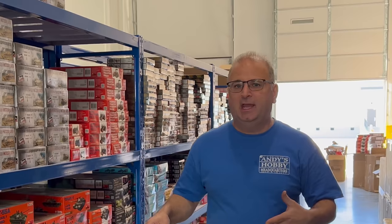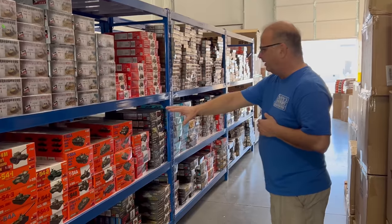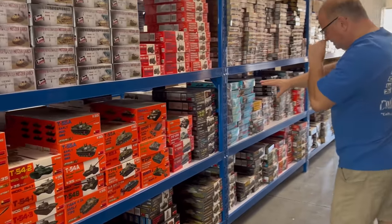We're here in the back in the warehouse where we just received a container, and inside that container was MiniArt. I want to share with you guys some MiniArt stuff now that we have a huge collection of it — just some of the really cool things that MiniArt makes. If you're a 1/35th scale diorama builder, MiniArt is the company for you.